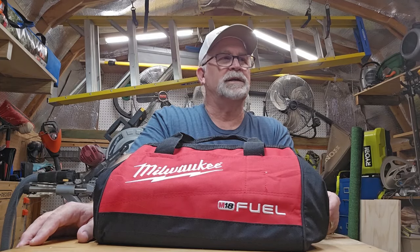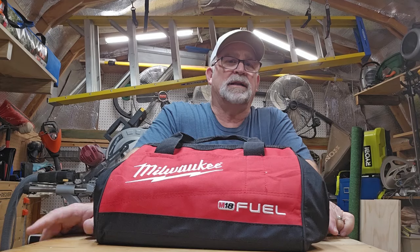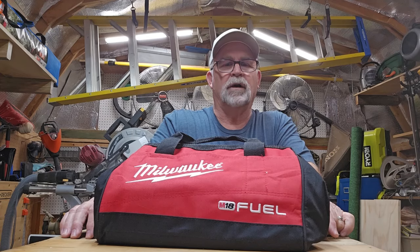Hey guys and girls, welcome back to the shop today. It's Saturday, it's kind of rainy outside. I thought I'd spend a few minutes in the shop and show you my latest thing I picked up here from Milwaukee.